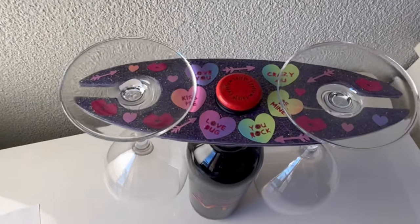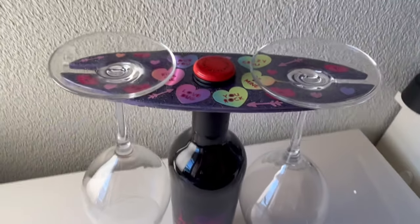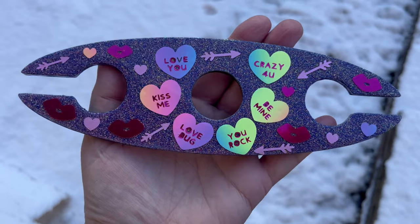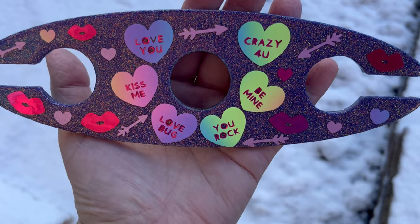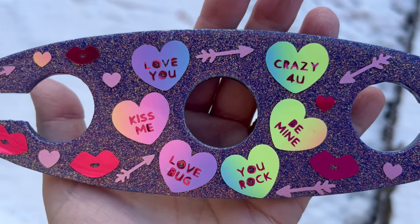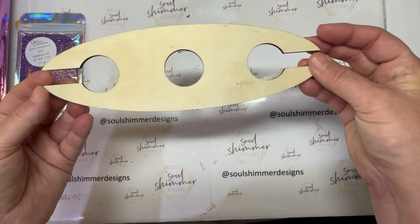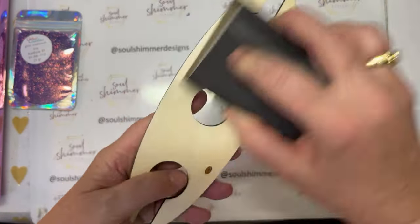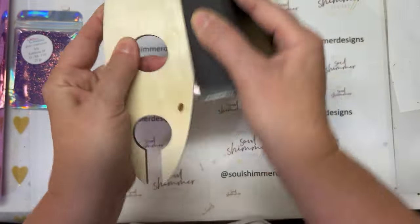Hi there, this is Karen from Solschimmer Designs and today's crafting project is a wine butler — some people call them a wine caddy. This is how it looks off the bottle: you can see there are two sides where the glasses fit in, and in the middle is the space for the bottle neck. For this project I'm using a wooden wine butler; you can also get them in acrylic and do the process a little bit differently, or the same as you would with wood.